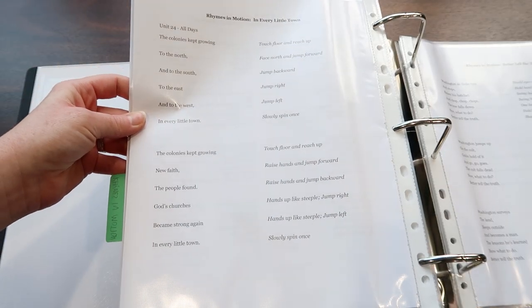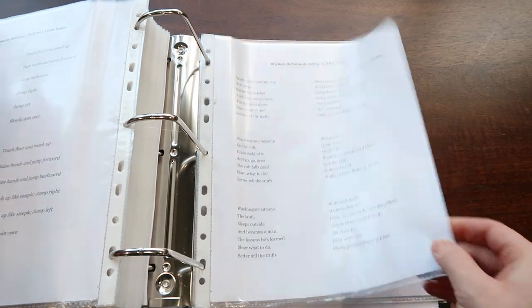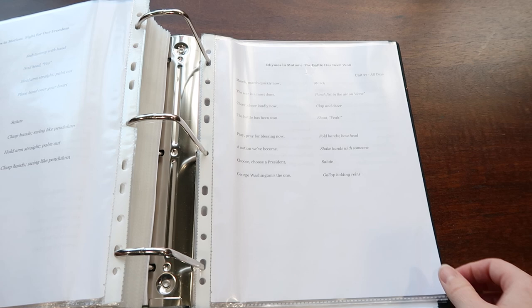There is also a part of the curriculum called Rhymes in Motion, where you stand up and do movements with words that fit with the history to help tie it home. For example, when learning about the plagues of Egypt, there's a rhymes in motion to help the kids learn the plagues. We personally haven't been doing this because we're doing a lot of memory work with classical conversations and I'm trying not to confuse my kids with different songs, but I think it's a great addition to the program.